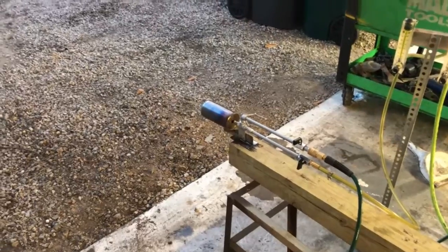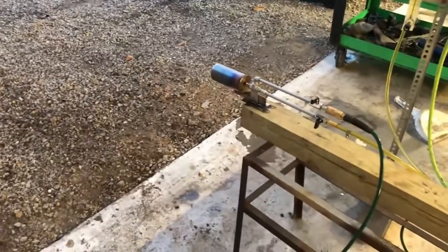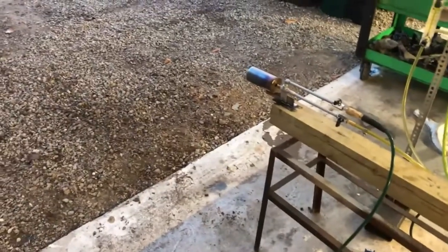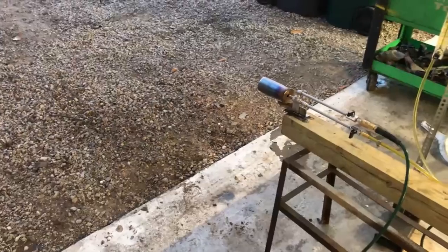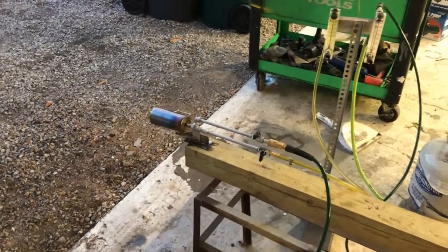Wow, incredible high output on this thing — definitely not a low output device, I'm not gonna market it as that or sell it for that. But if you need to heat a couple of tons of sand in a couple of minutes, this is gonna be the burner design to get you down the road.